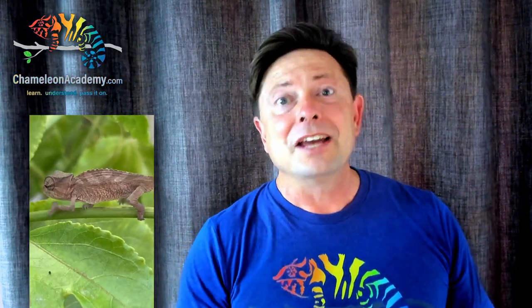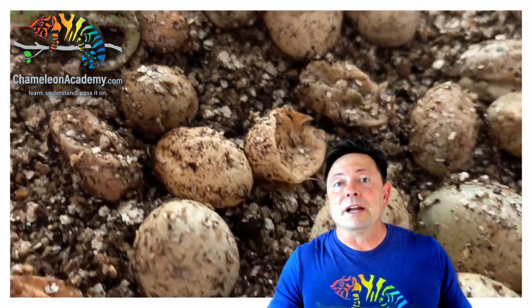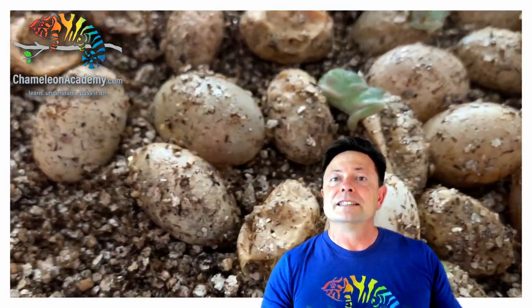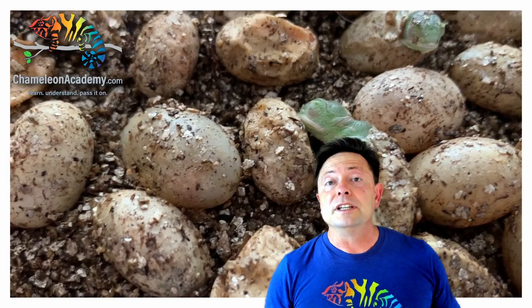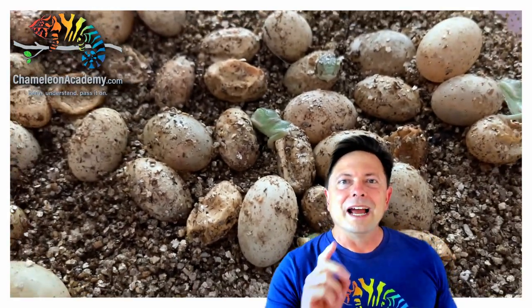Chameleon babies are the cutest thing in the world, and raising them up is an experience of a lifetime. But like most things, you need to be prepared. I'm going to take you with me as I prepare for a clutch of chameleon eggs to hatch. There are two things you need to be prepared with: food and housing. In this video, I'm going to go over what to feed your hatchling chameleons, and then you're going to go along with me as I prepare and I'll show you how to do it.